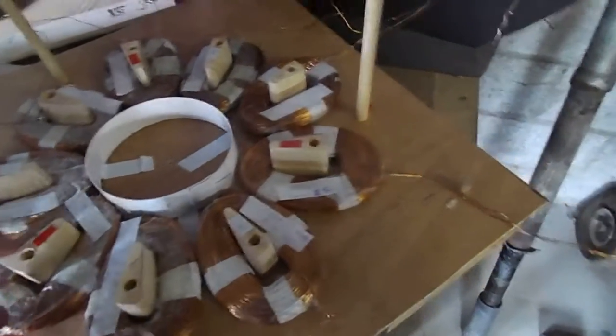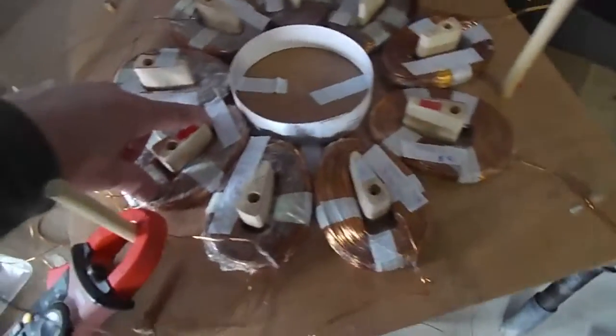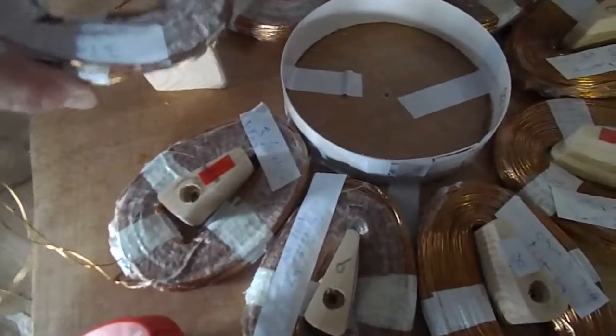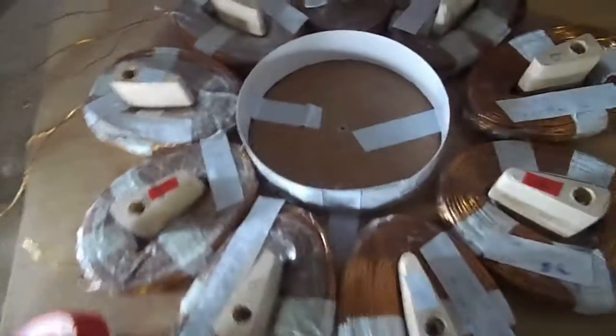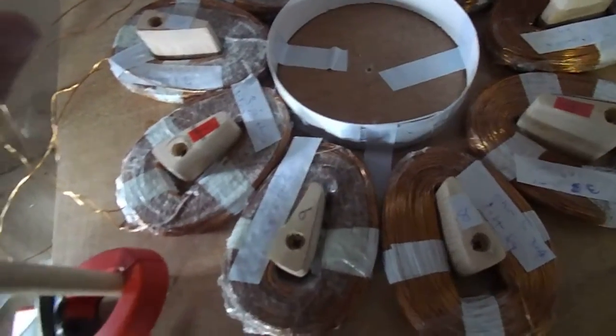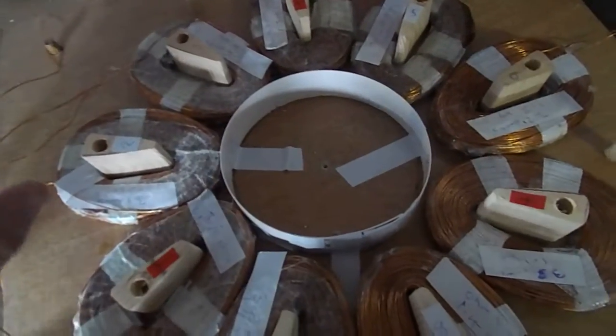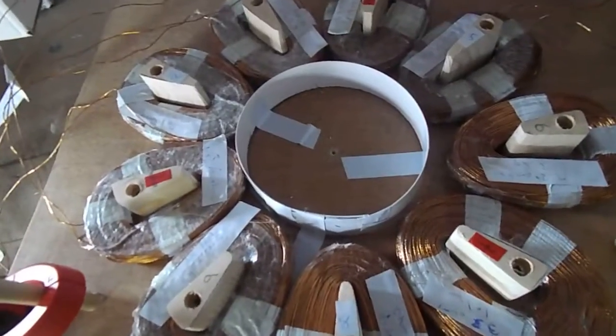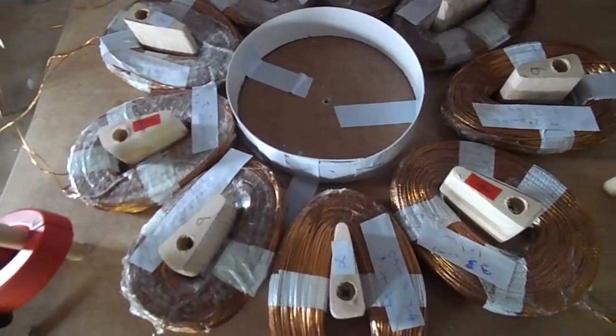Each coil is metered out at about 3.1 ohms average, except for the rejected one. I've left gaps between the coils and made wooden inserts to go in the middle, so when I pour the resin and the mold comes out there'll be holes between each coil. These should act as an airflow channel for cooling, and hopefully reduce magnetic force dispersing through half an inch of resin.